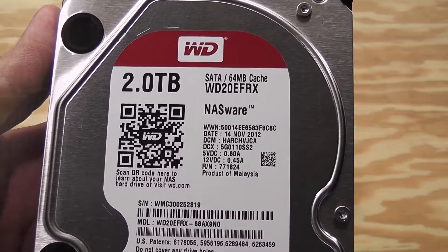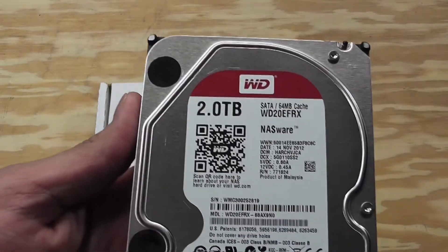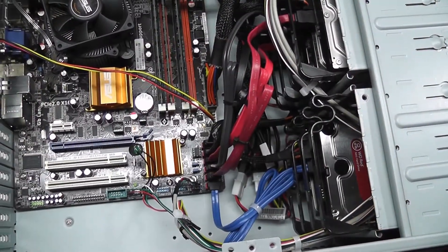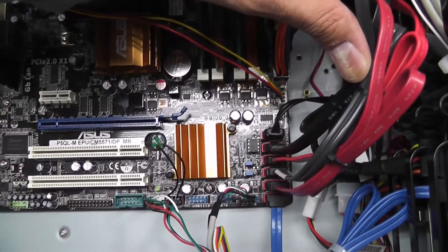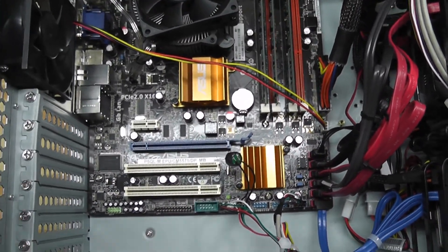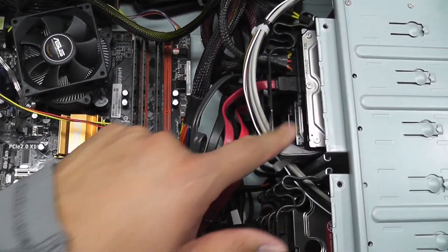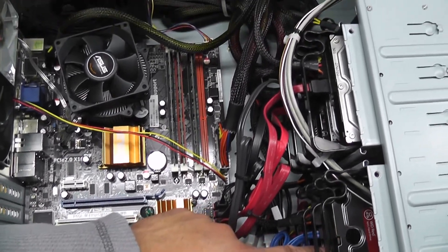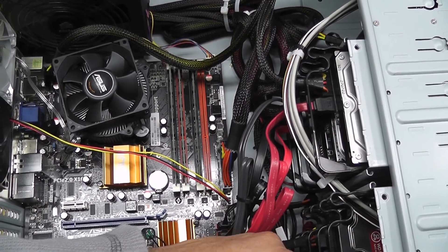This is a SATA drive supporting the faster SATA 6 Gb/s speed with a 64 MB cache. If you're a regular viewer you've seen me add hard drives to this case before, but I'm now using all six SATA ports available on the motherboard. If I ever want to add more storage I have two options: add an expansion card with extra SATA ports, or swap out some of these smaller capacity drives. That's probably what I'll do as Western Digital Red drives — or really any larger capacity drive — get cheaper. The way Windows Server 2012 manages storage spaces makes that a pretty easy thing to do.